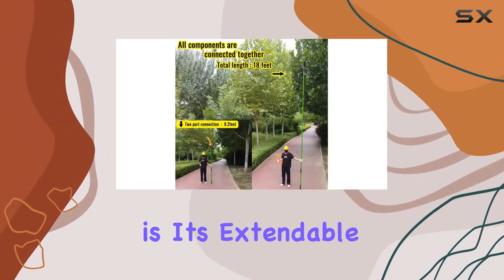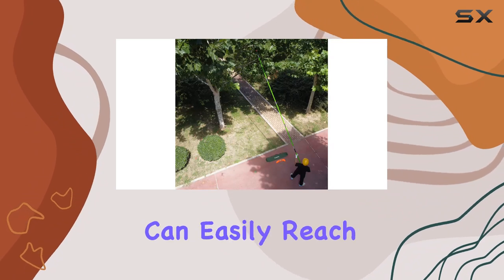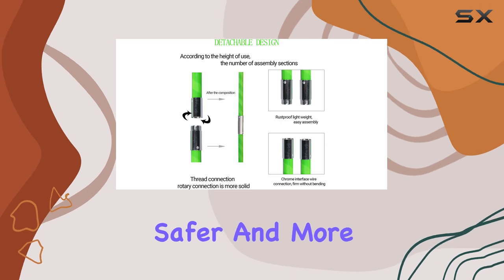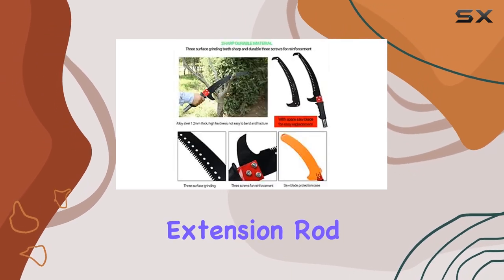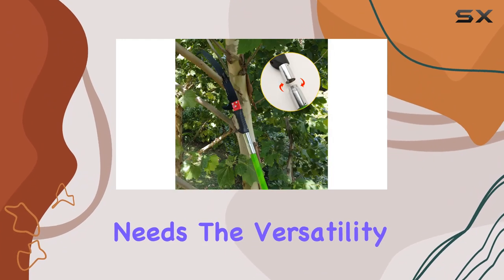One of the standout features of this pole saw is its extendable design. With a maximum length of 18 feet, you can easily reach those high branches without the need for a ladder, making your pruning tasks safer and more convenient. The extension rod is designed with ergonomics in mind, allowing you to operate at the perfect height for your needs.